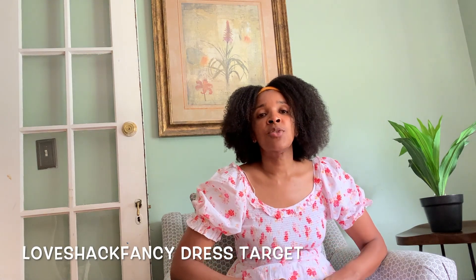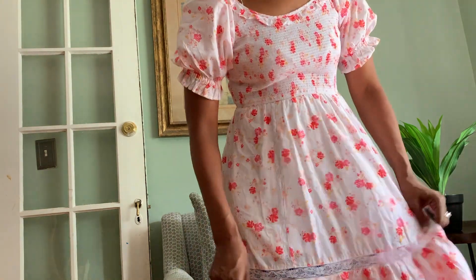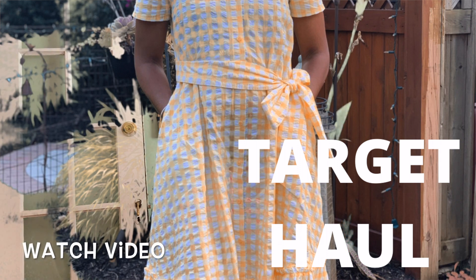Before we get into it, I want to share that I'm wearing this Love Shack Fancy dress from Target — the collaboration they did this past June. I picked up this little midi dress for about 18 bucks, so this was a part of my Target haul as well.